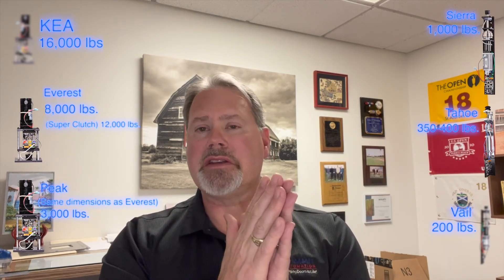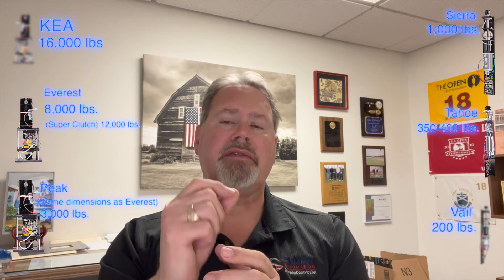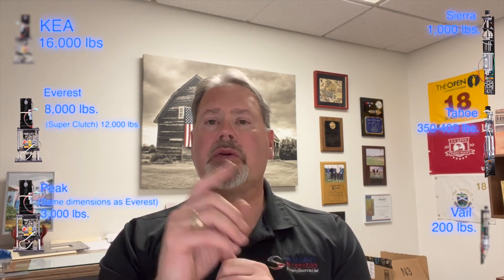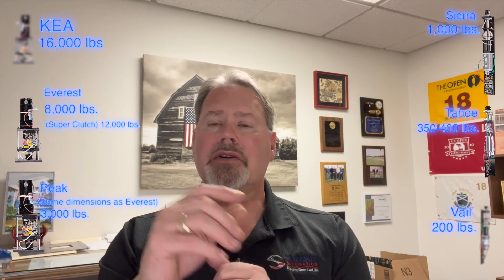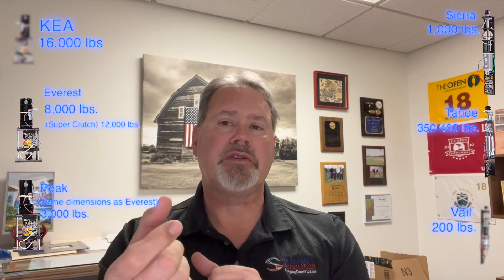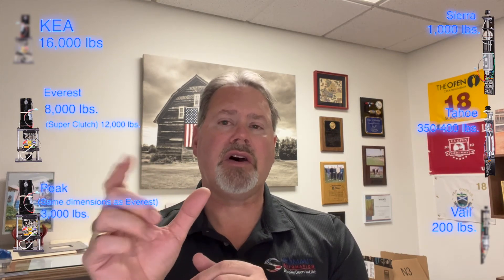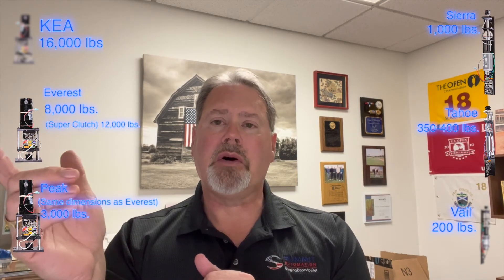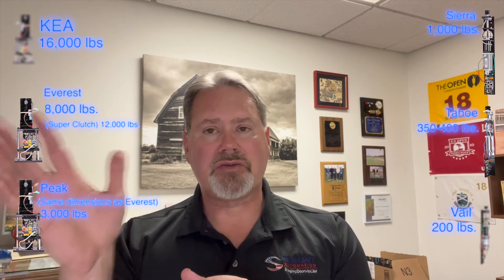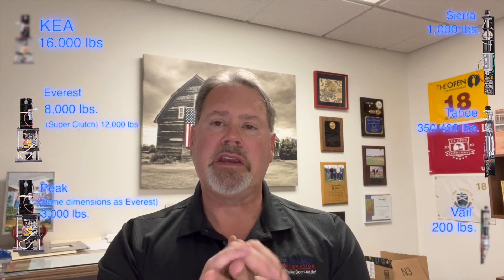The smaller motor fits in a 1.75 inch by 1.75 inch cavity — that's our Veil motor. Our Tahoe motor is 2.5 inches by 1.75 inches. Our Sierra motor is 2.9 inches by 2.75 inches. Our Peak and Everest motor is 3.5 inches wide by 7.5 inches long. Our Kia motor really depends on the structure needed in order to push and pull the amount of weight required.